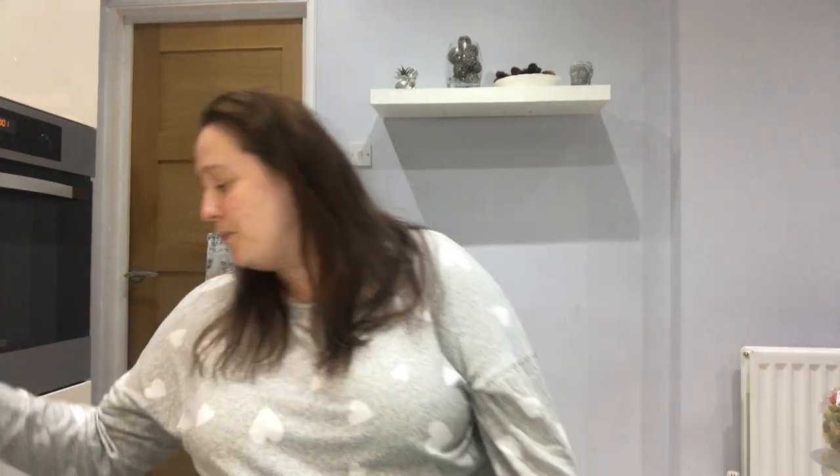The last item from Aldi is these milk chocolate chicks — how cute are they! These were £1.99. I know exactly what I'm going to do with them: I've got some plastic eggs from Poundland that you can take apart, and I'm going to pop some of these in for an Easter egg hunt in the garden. I just dropped one — I thought it would have been broken but it hasn't!